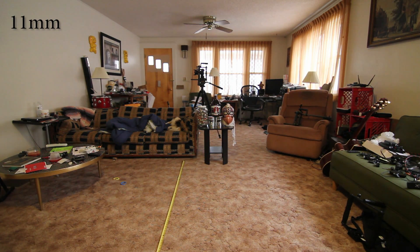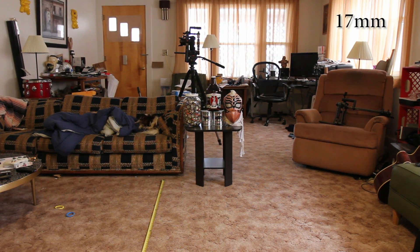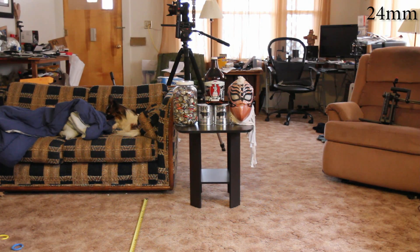This is 11mm focal length on a crop sensor camera at 10 feet from subject matter. This is 16mm focal length, 10 feet from my subject matter on a crop sensor camera. This is a 17mm focal length, 10 foot from my subject matter on a crop sensor camera. 20mm focal length, 10 foot from my subject matter on a crop sensor camera. 24mm, 10 foot from my subject matter on a crop sensor camera.